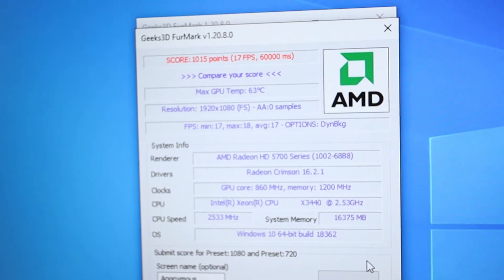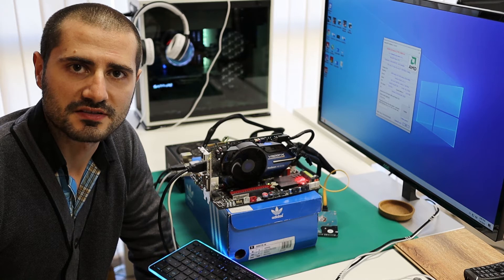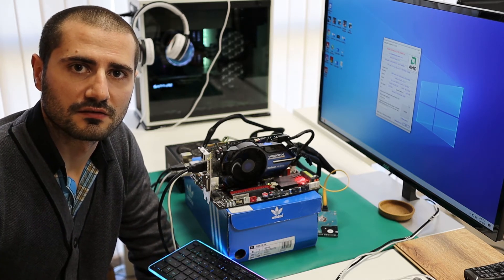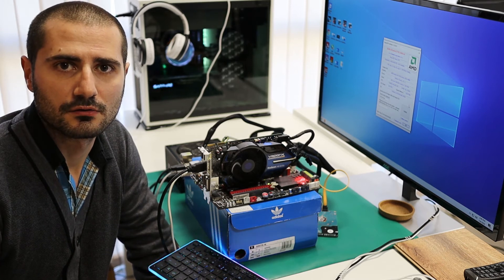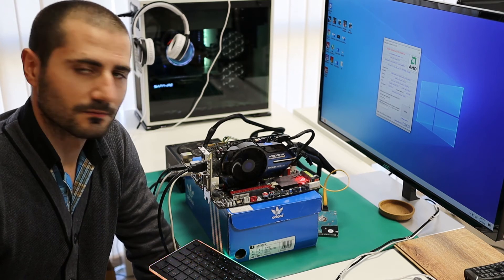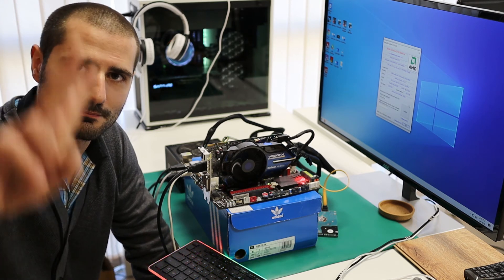As you can see, cleaning and re-applying thermal paste on a graphics card is not so hard. The temperature is around 8 to 10 degrees lower, which is perfectly fine. You can do it once a year, or it depends on you. That's it for now — tomorrow I'll be building another PC. See you then, bye!